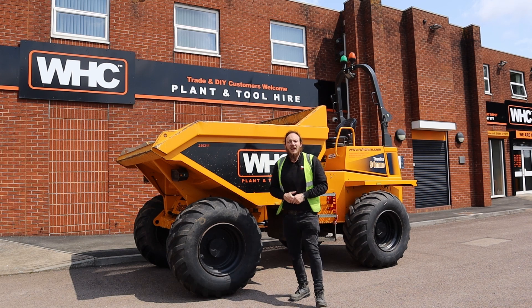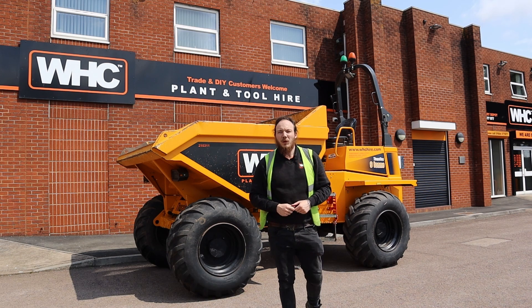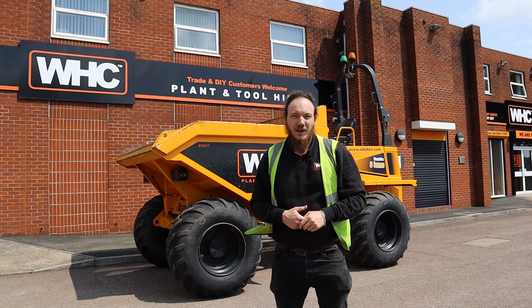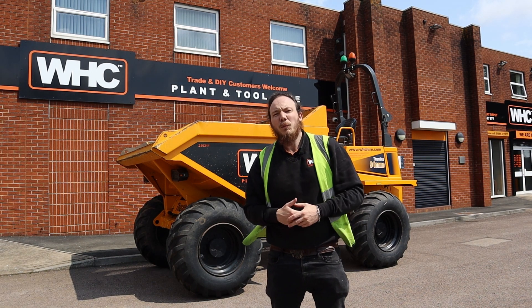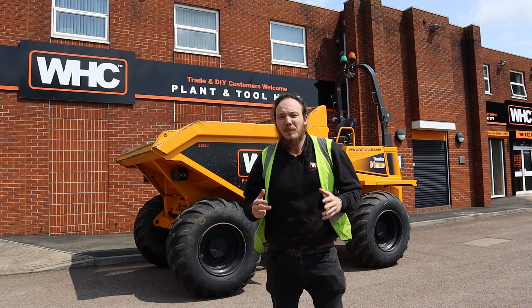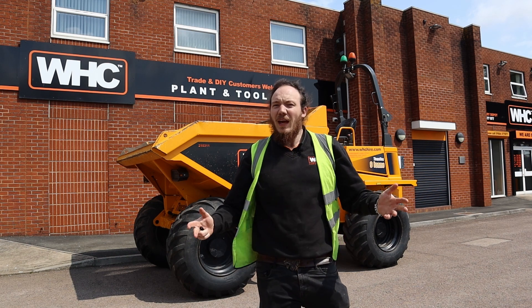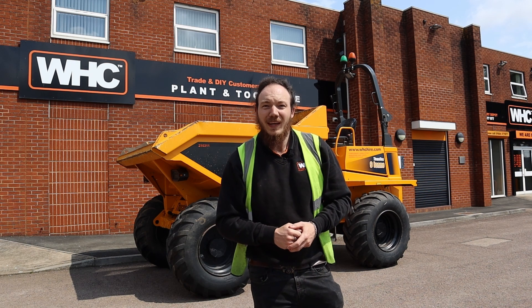And there you go everyone, that is the correct start-up procedure for one of our Thwaites nine-tonne dumpers here at WHC Hire. If you're having any more problems getting this machine started then please get in contact with your local depot as soon as possible so we can get your machine up and running and ready for work. Thank you so much for joining me in this tutorial video and we look forward to helping you in the next.